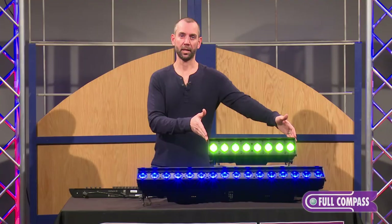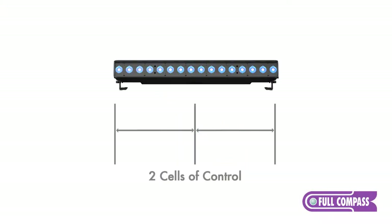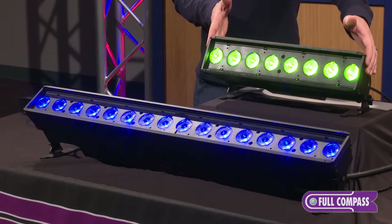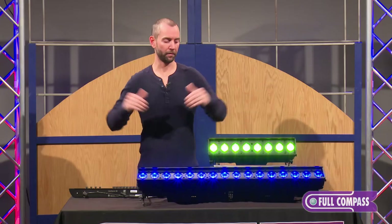The Linear One is a one-cell fixture — one cell of control. The Linear Two incorporates two cells, and the Linear Four would incorporate four cells. They come in half-meter sections, so the Linear One is half a meter, the Linear Two is one meter, and the Linear Four is a two-meter fixture.